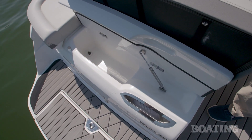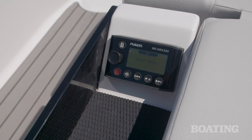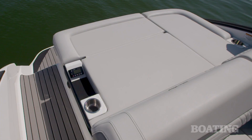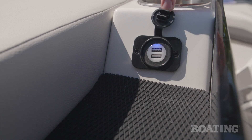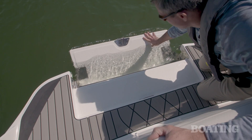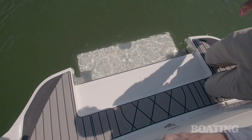If you flip up the aft pad, you've got a convenient cooler built right in. There's a stereo remote for the standard Fusion stereo system, cup holders, and a 12-volt charger for your electronics. My favorite feature is the flip-down swim step on the swim platform, which makes it really easy to get in and out of the boat.